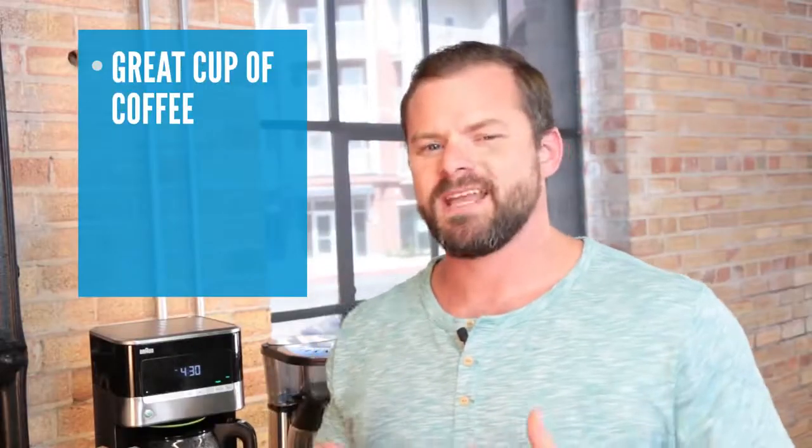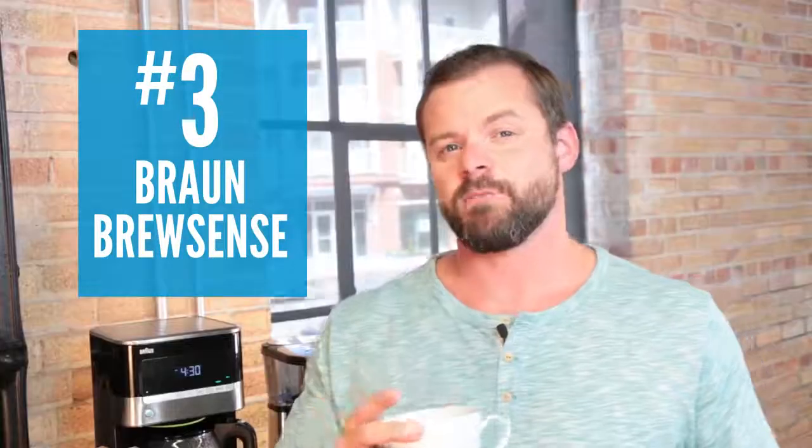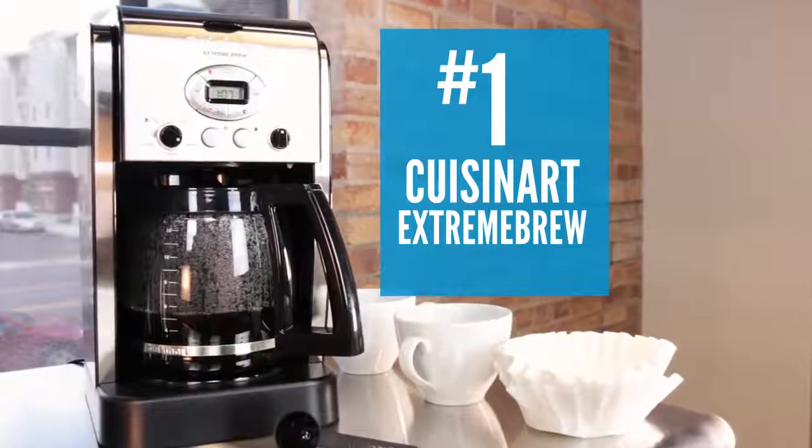So if you want a great cup of coffee and a machine that's easy to use and cleans itself, our number three pick at $129, the Braun BrewSense, is your best bet. If all you care about is a delicious cup of coffee fast without all the bells and whistles, then our number two ranked Bonavita 8-Cup Coffee Maker at $129 is what you want. Finally, if you're looking for the perfect balance of great coffee and futuristic automation, our number one pick, the Cuisinart Extreme Brew, for under $100 is perfect. We say go for it. Cheers.